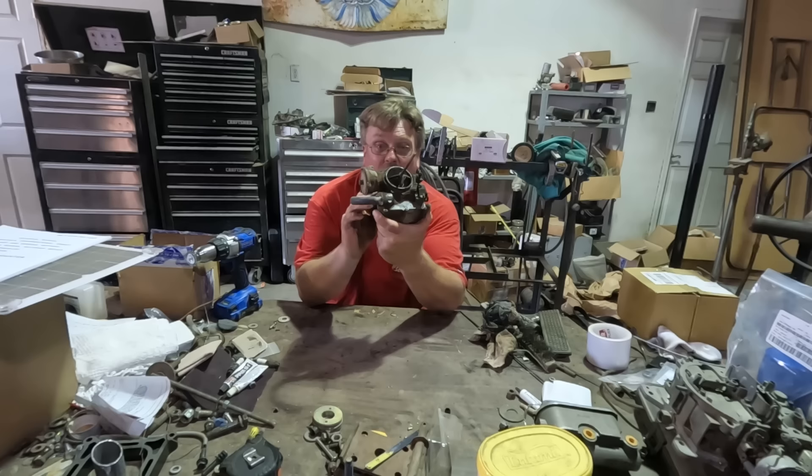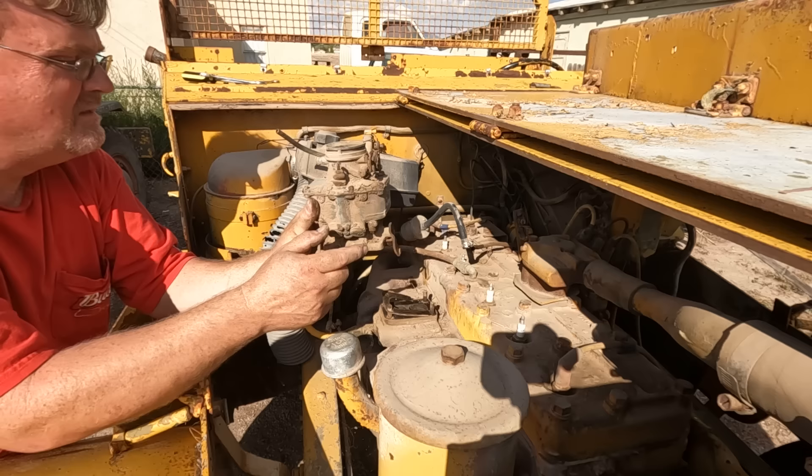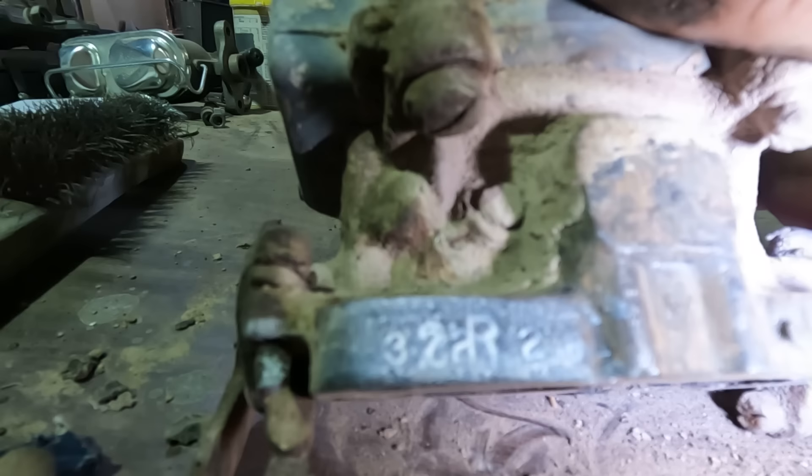This is actually a Rochester. I'm going to go yank the carb off the other half-track and see what that is. This looks like the right carburetor — let's clean it up and see what the number says. It's kind of hard to read the numbers, so I'm going to use a paint stick. There we go — that's a lot easier to read.